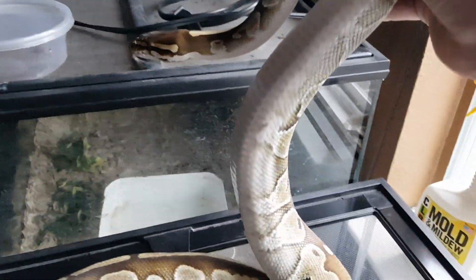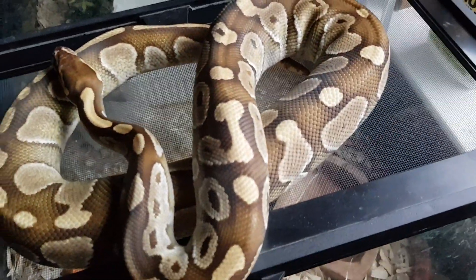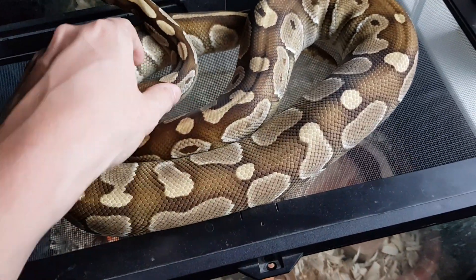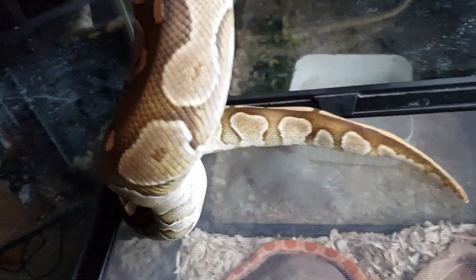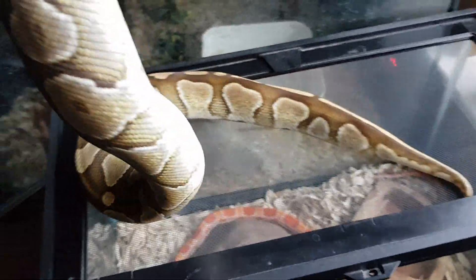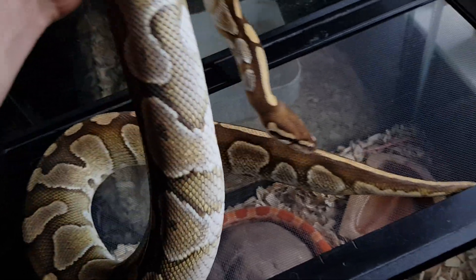I really like these lessers. I mean, they still have the pattern of a normal, but this lesser is so much different than a normal. It's just lighter in color. It's got nice browns and tans. Her belly is completely white, which is really cool. She's a great eater.